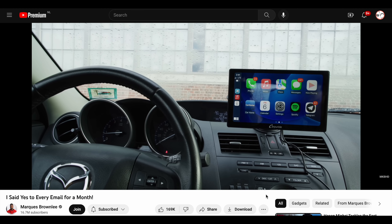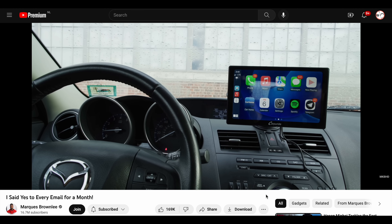Let's first react to MKBHD's review. It's basically a seven-inch touchscreen that becomes the infotainment system in your car. It's clearly meant for older cars that don't have an infotainment system. Newer cars generally have their own proprietary infotainment system that connects to your phone, or they have an implementation of either Apple CarPlay and/or Android Auto.